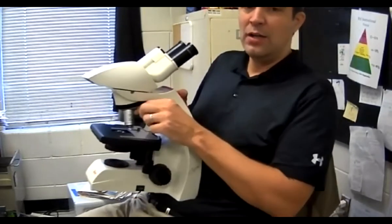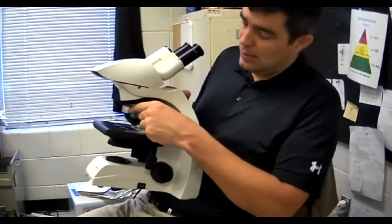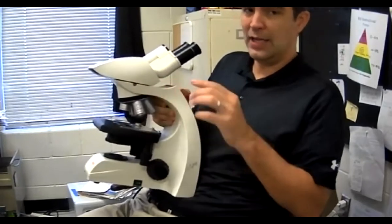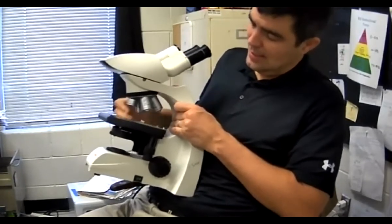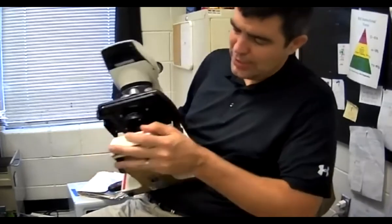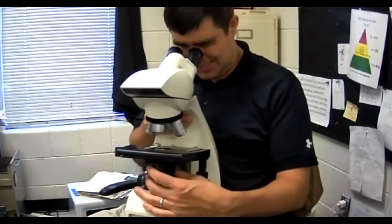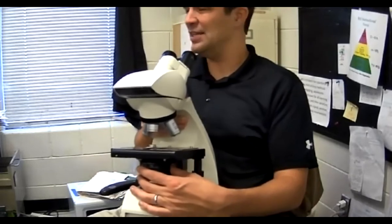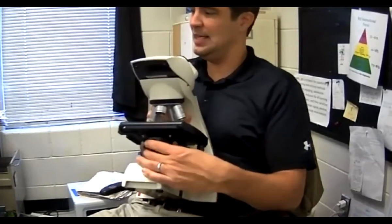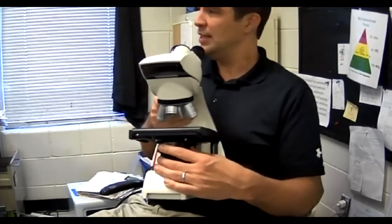Then you're going to put it on the low power objective, which is the red one, and it clicks into place — you'll hear it click. Then you're going to put it on the brightest setting on the light so that you can see, but it doesn't hurt your eyes. Adjust the diaphragm to allow the most amount of light without hurting your eyes.